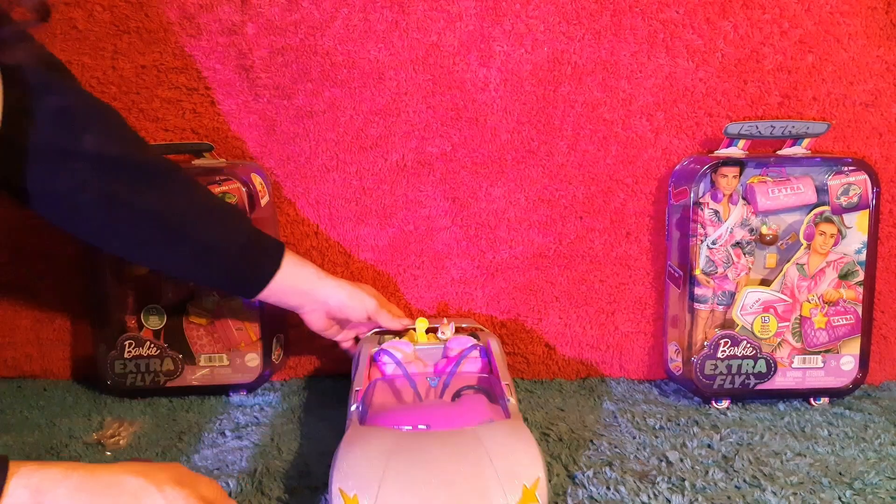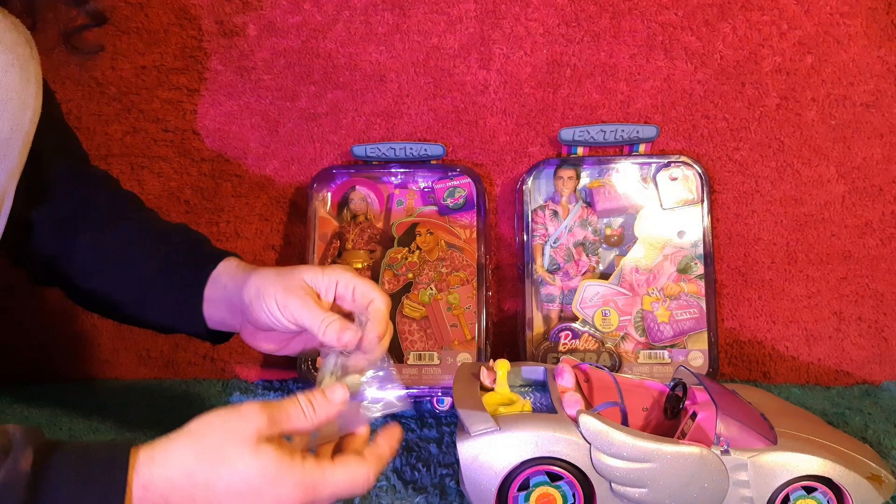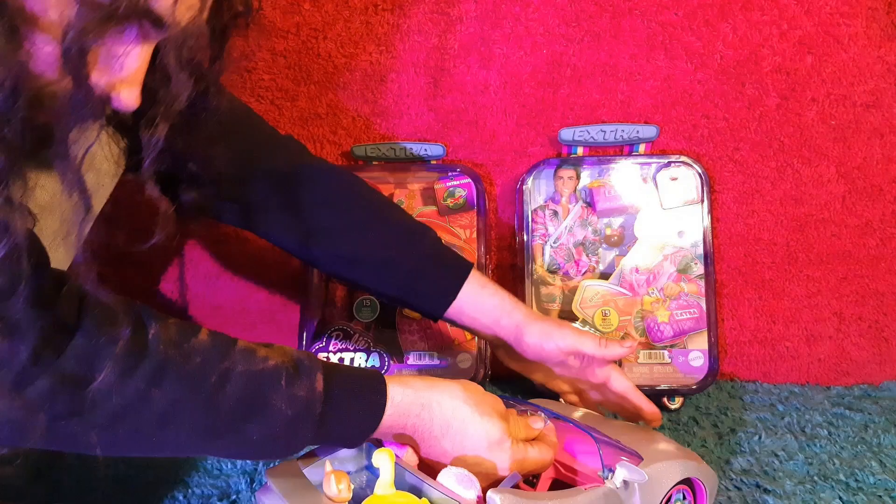Now let's put away all of our accessories. I forgot to put on the rear view mirror and the side view mirrors. Let's go ahead and do that real quick.